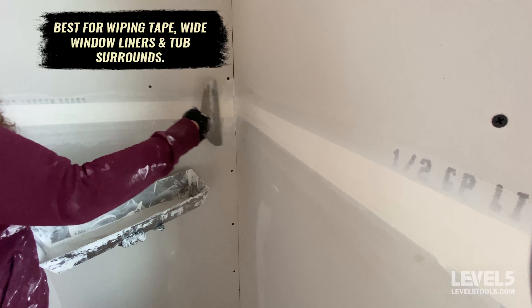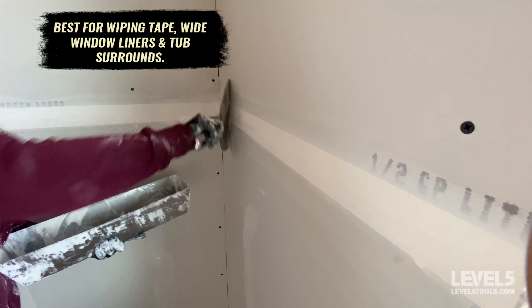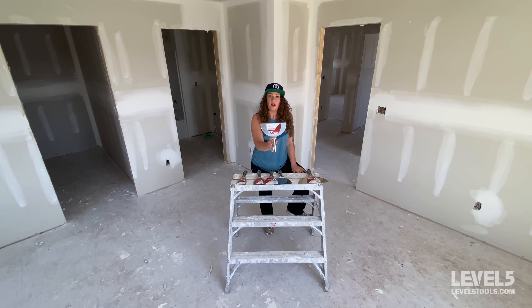You can use the eight-inch for tub surrounds, coating corner bead, even installing corner bead. It's also great for specialty hand textures and larger areas that you need to float out. For large patches where a six just isn't wide enough, an eight can be really handy.